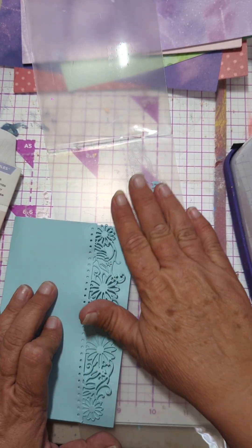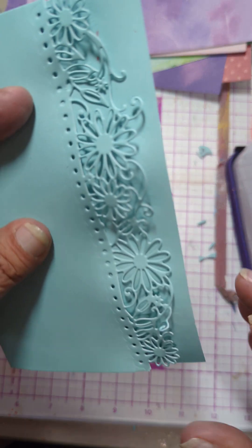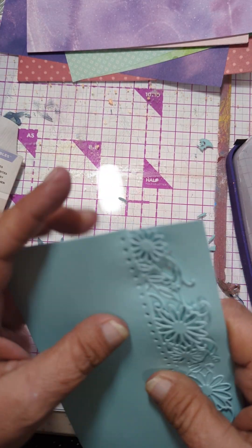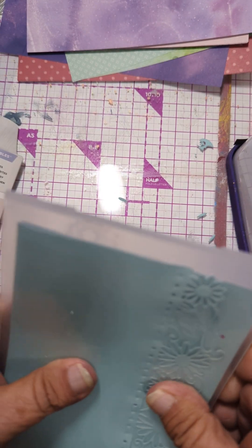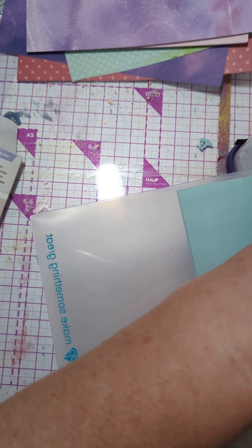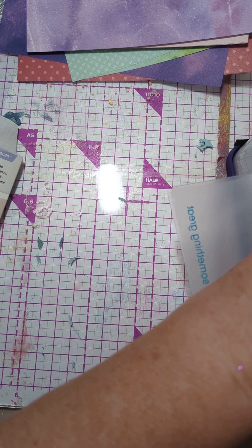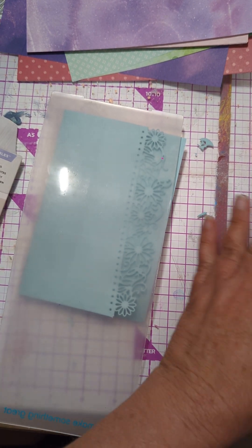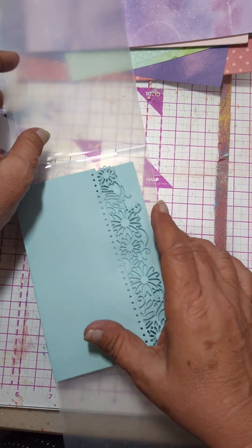That's really... it's crooked and everything. But we're going to go ahead because my main point was to show you how this can work. I'm going to try to run it back through and see if that helps to flatten it out. No, I don't think so — it doesn't seem to be really doing anything. Normally, of course, you'd be more careful that it doesn't slip and slide around like I didn't do.